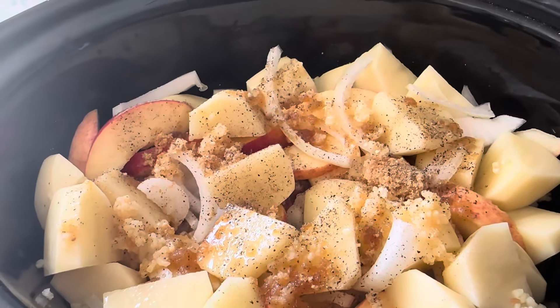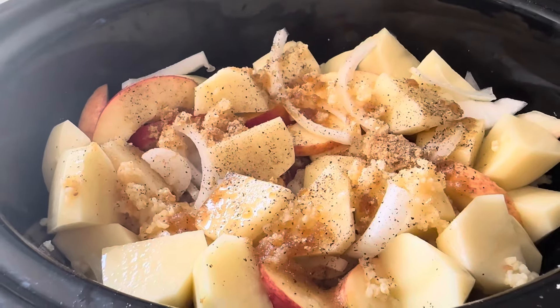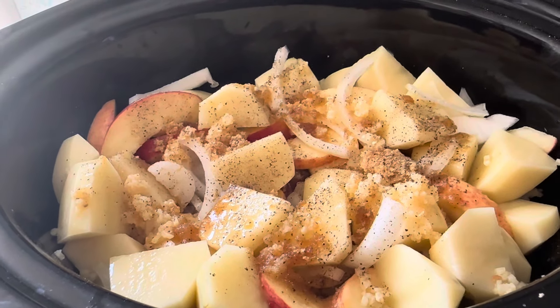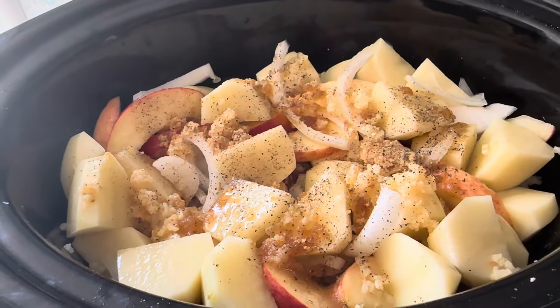Here's how it looks. I have it on high to start, but I will switch it over to low because the recipe is six to eight hours on low. I just like to give it a boost at the start and then I'll switch it over. It's 11 o'clock in the morning, so if Jim's hungry at four, it will be ready.